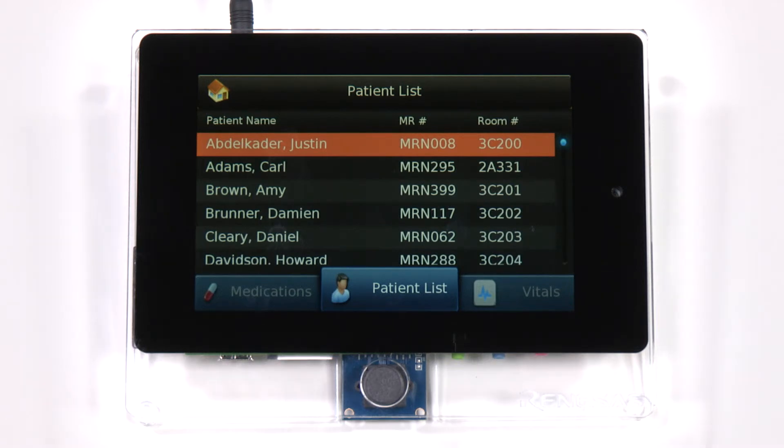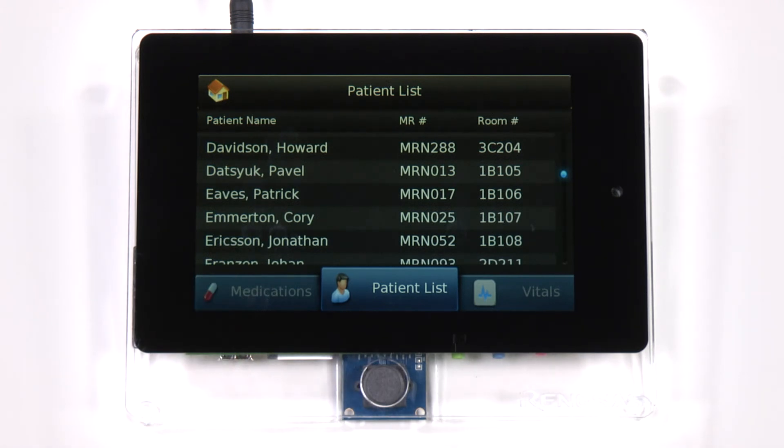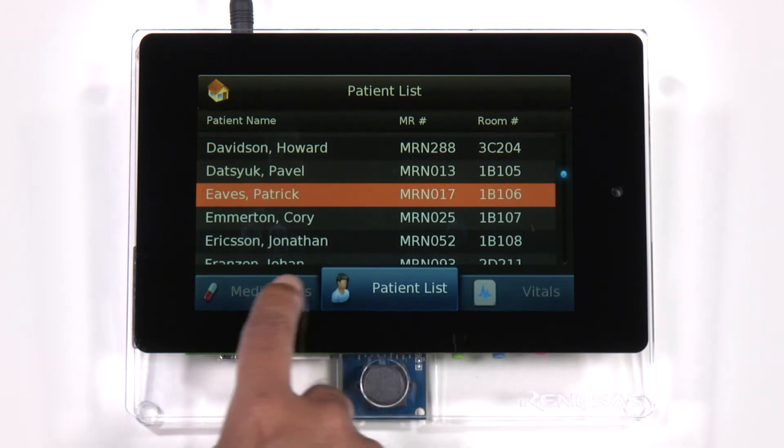In this medical use case demonstration, you can see smooth capacitive touch-enabled scrolling of the patient list. Let's select a patient here from the list and check his medication levels.